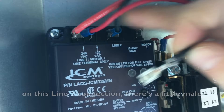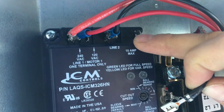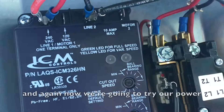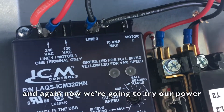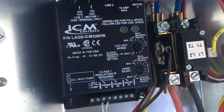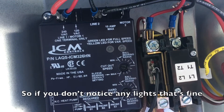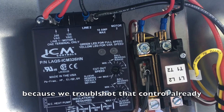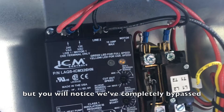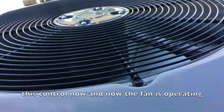You'll notice on this line two connection there's a little male pigtail sticking out. We're just going to push that right onto it, and now we're going to try our power. If you don't notice any lights, that's fine because we've already troubleshot that control. But you will notice we've completely bypassed this control now, and the fan is operating.